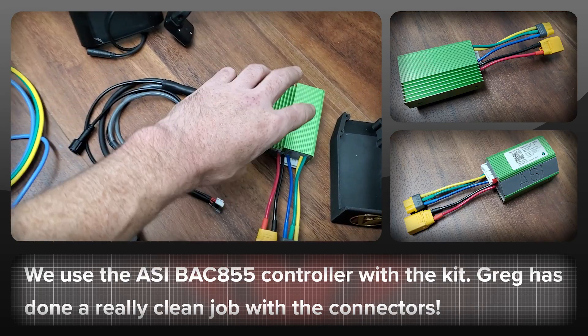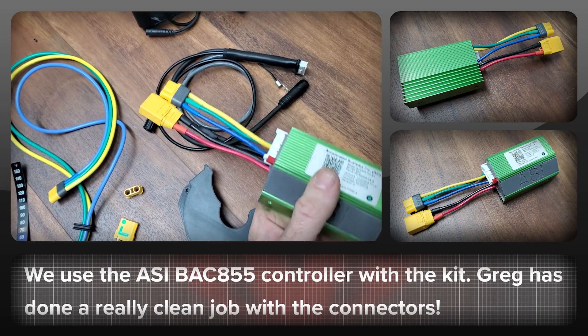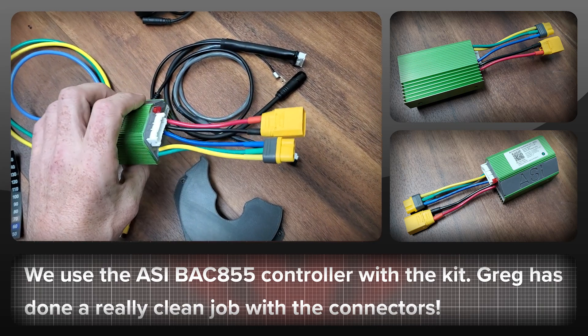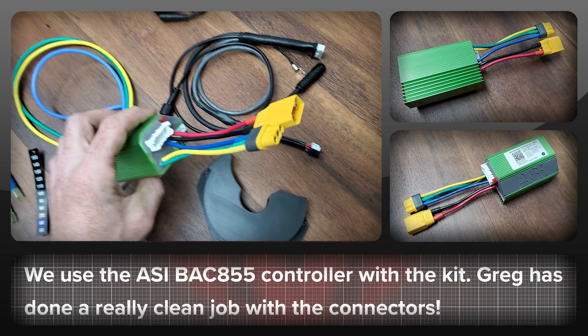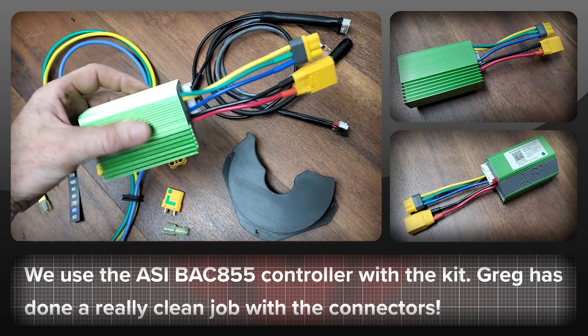First up is the ASI BAC 855, which is the controller we're using with our BBS HD kit. Greg has done a great job of soldering on a connector for the phase wires and also a female XT90 connector for the battery.